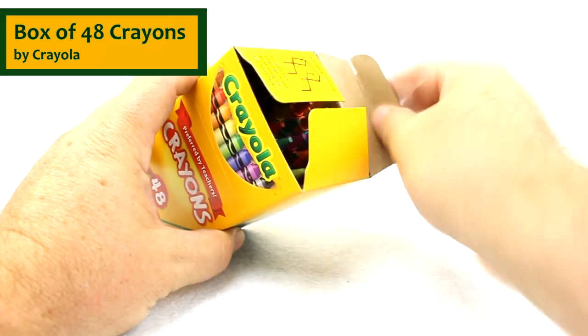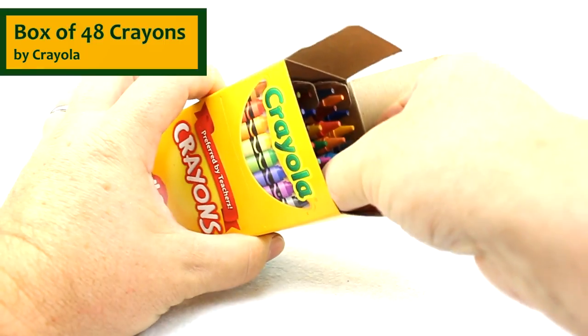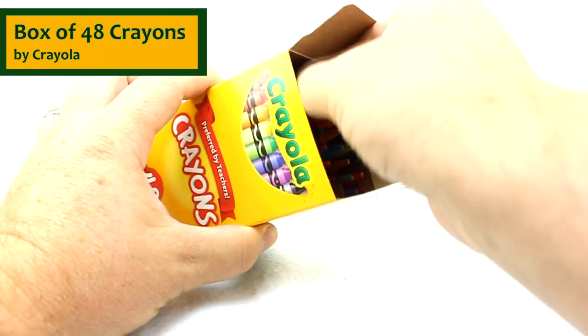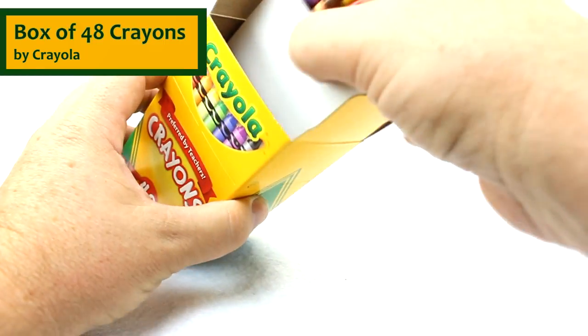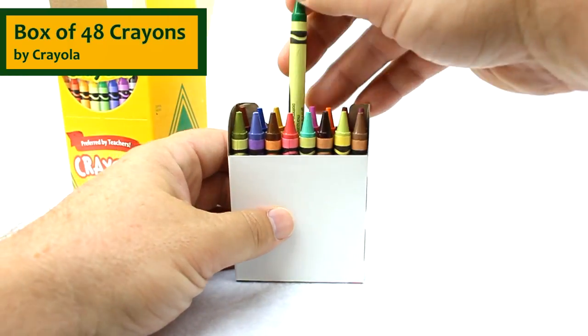If you open the box up, you see that there are actually three sleeves of crayons in here. These do actually pull out. Each sleeve has 16 crayons in it.